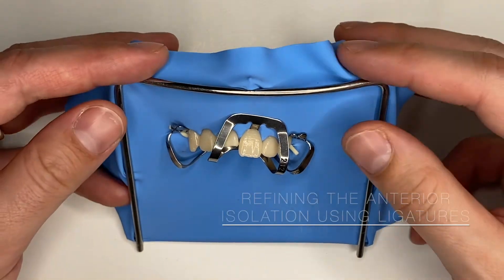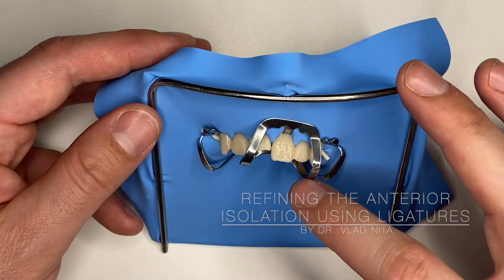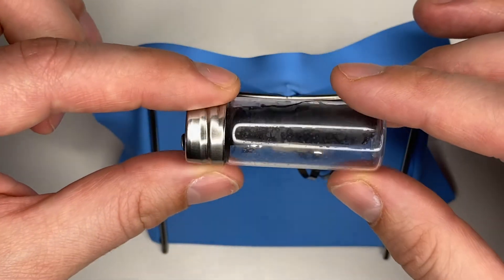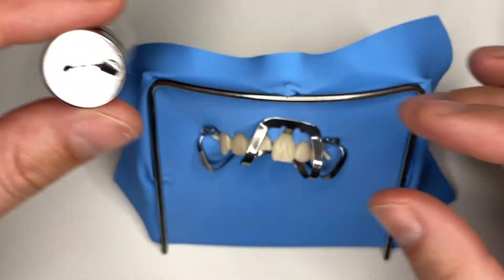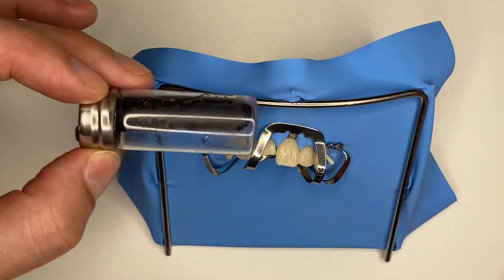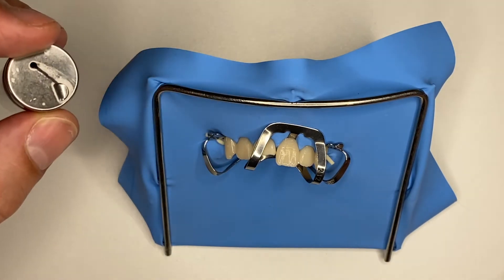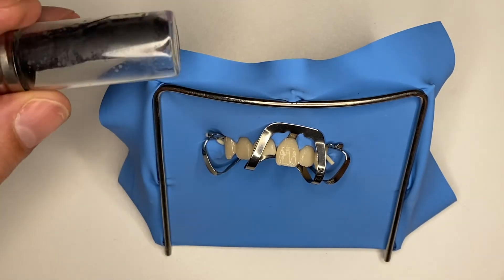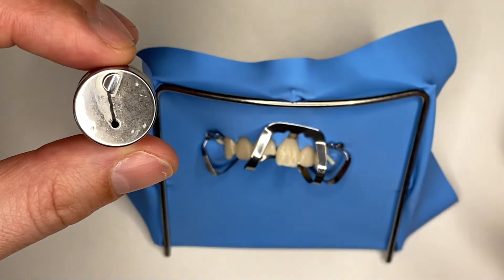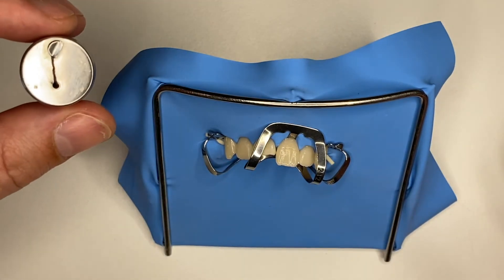Hello everyone and welcome back. In situations where rubber dam clamps may not be suitable for you, today we're going to discuss a different option. We are going to use floss, and this is a very good option because you can sterilize it. This comes from smartcard.ro — it's a black charcoal floss that comes in a steel and glass container, which means it can go through the 121-degree sterilization cycle.